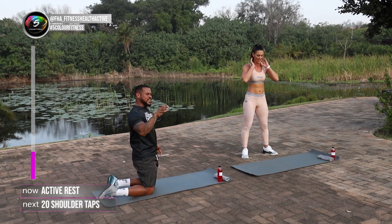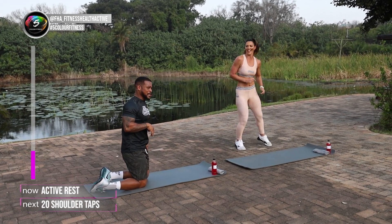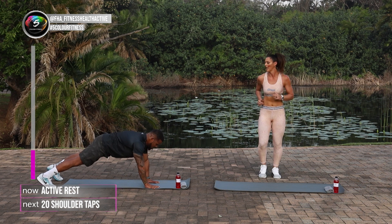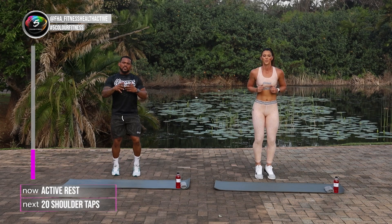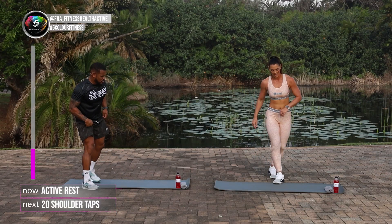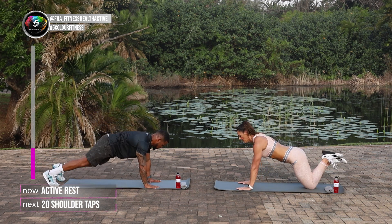We're going to stay here on our knees because our next exercise is shoulder taps. So shoulder taps, making sure hand is underneath the shoulder, core is nice and tight. Try not to rotate your hips as you tap your shoulders, guys. Leilani will do the regression for those guys starting out at home. We're going to go down on our knees. Remember, try and keep those hips as still as you possibly can. And in 3, 2, 1 and go.